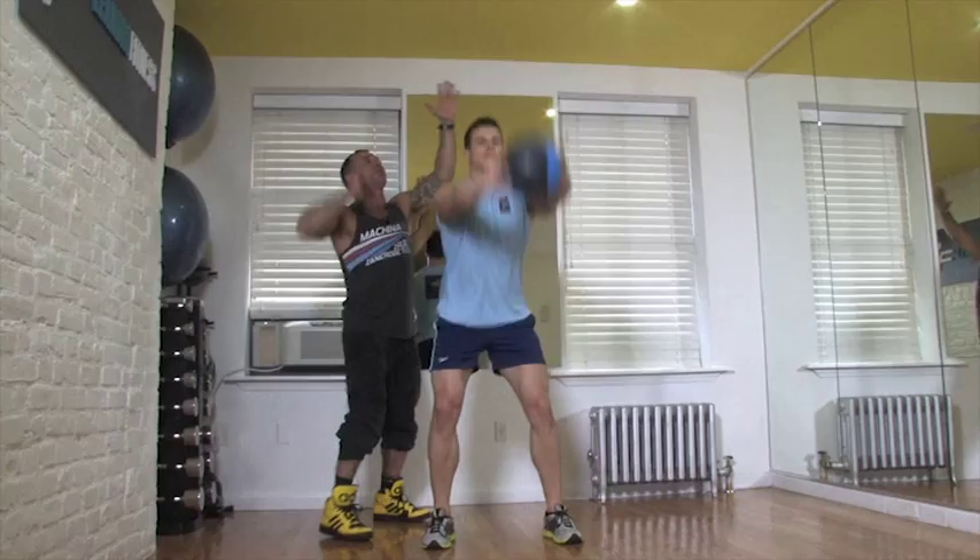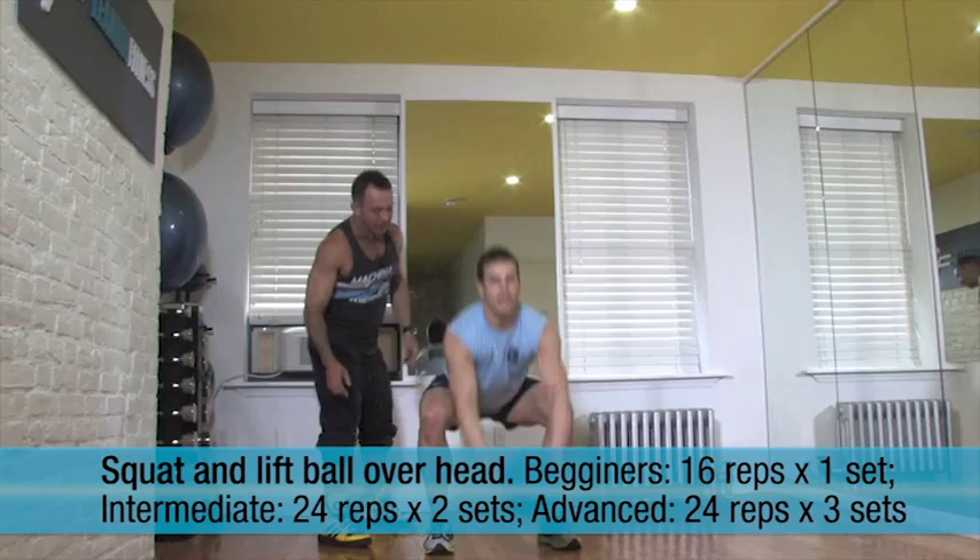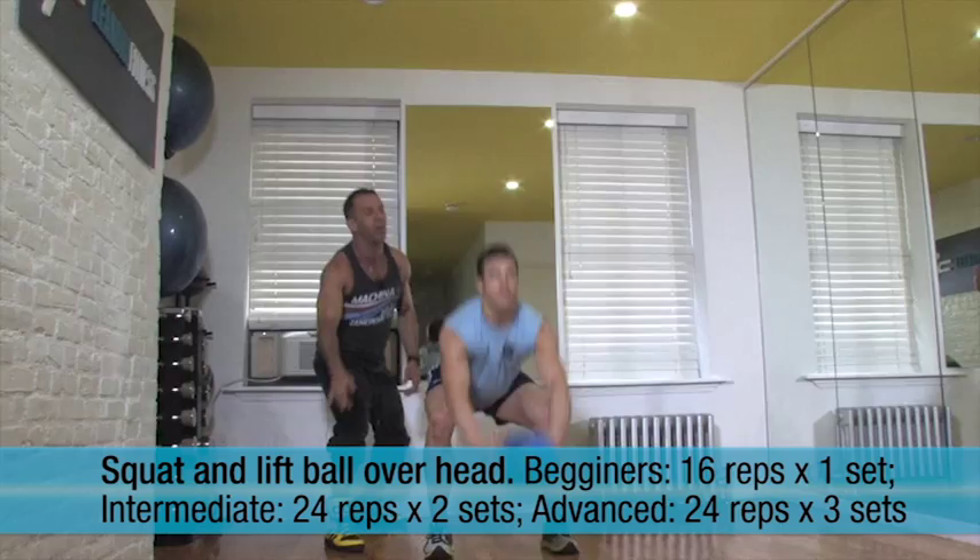Squat down and lift all the way up, top of your head, and down, and up. Faster now, go — stick out your butt, knees behind your toes, always safe on the knees. Up, one more, all the way down.